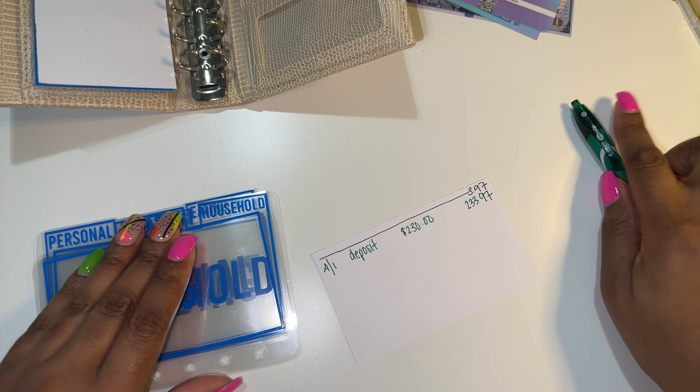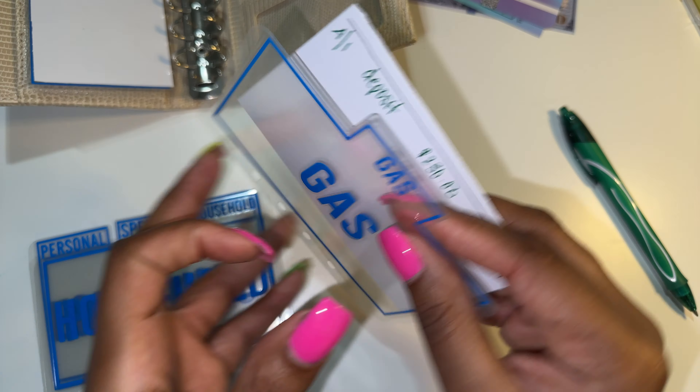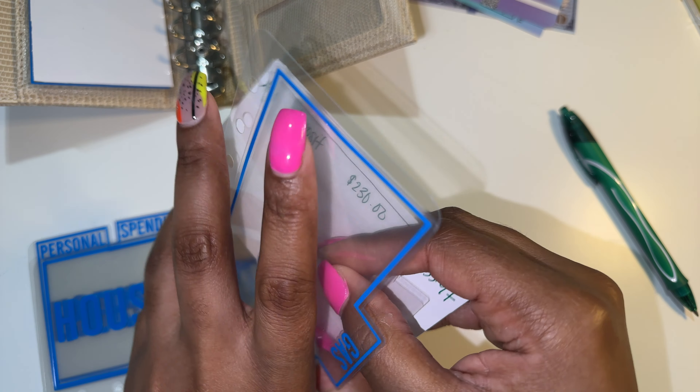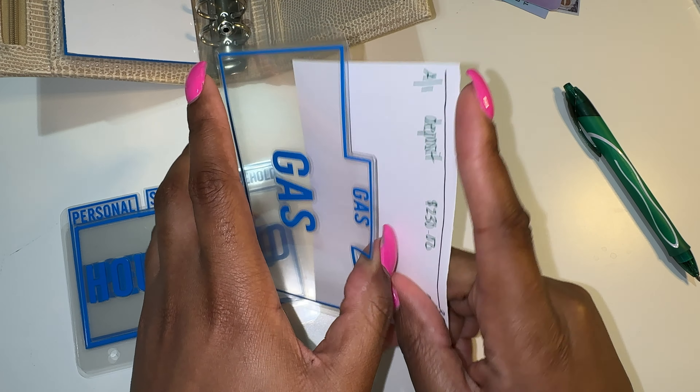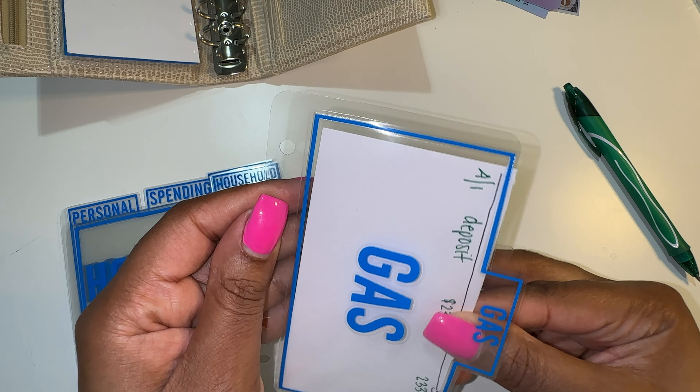Baby girl is always taking my calculator. She loves numbers, she knows her ABCs, and she uses the calculator to count.